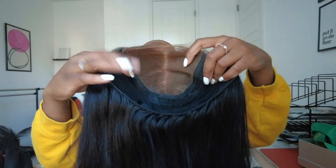Worst case I'd just go with my eyes — but honestly I always need more lashes. Let me show y'all the inside of the wig.